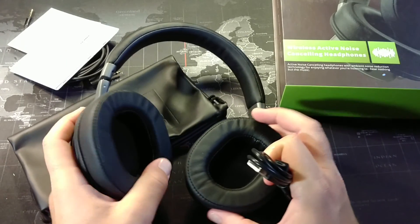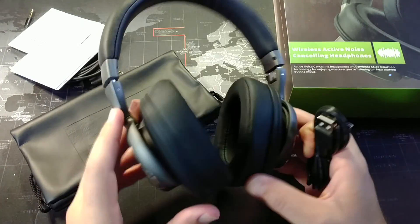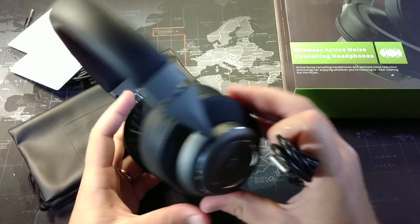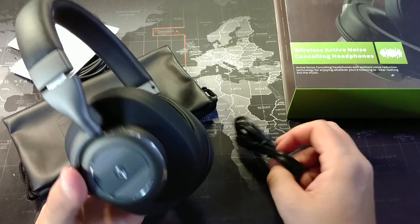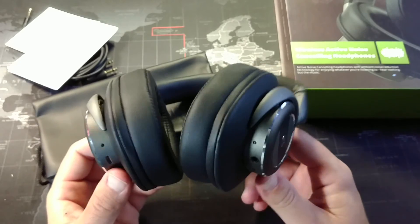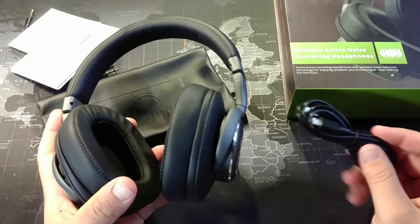The battery on this thing lasts forever. I have been painting my new office slash studio for the last couple of days, and these haven't died yet. I think I probably spent at least 10 hours working on it and they've been lasting the whole time. They're supposed to last 16 hours with noise cancellation on, and based on the fact that they've lasted 10 hours easily with battery left over, that seems pretty accurate.